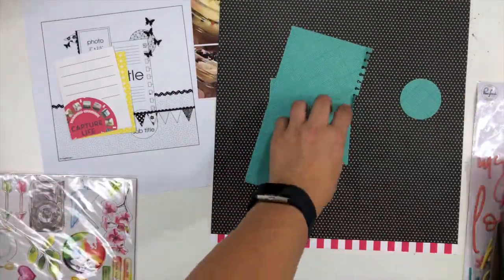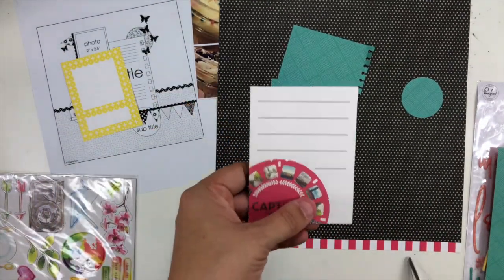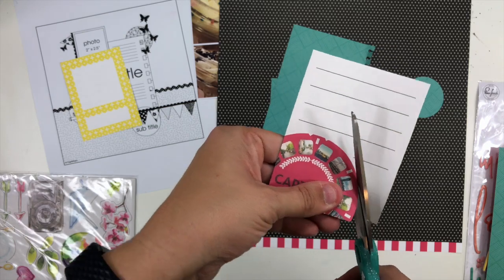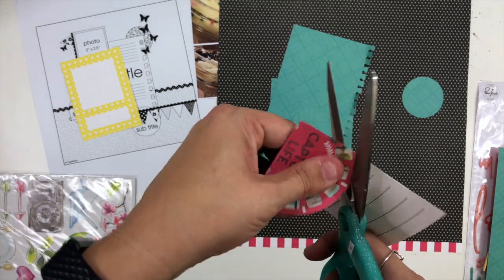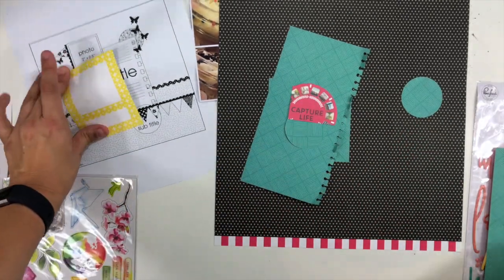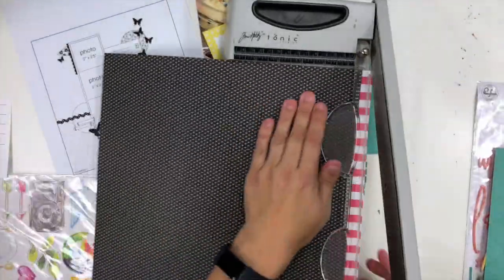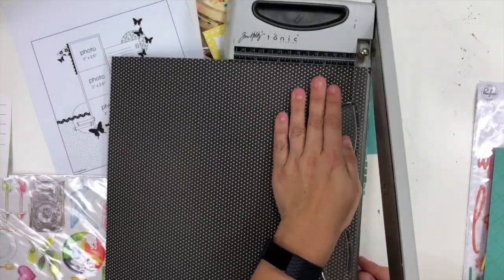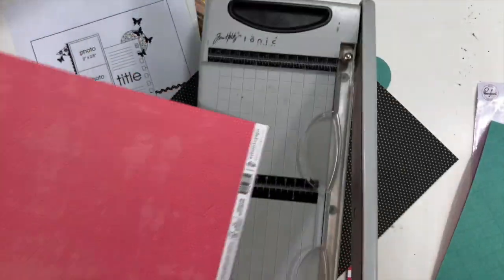I'm going to use my two inch circle punch to punch a few different circles to scatter around the layout, then fussy cut that little die cut piece to use as well. I need to take the branding strip off the black and white polka dot paper, but I really love the pink and white stripes on the branding strip, so I'm going to get that into my layout design as well.